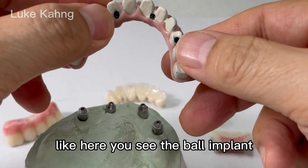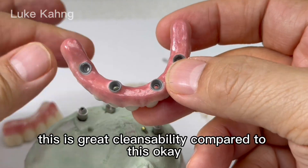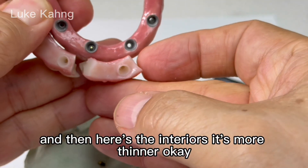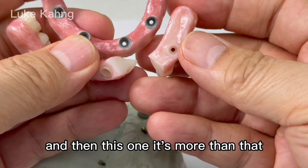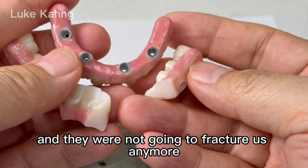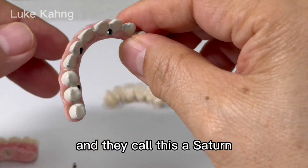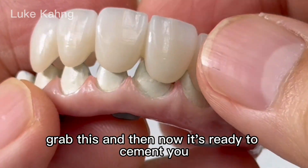You see the ball implant — this is what it looks like. Great cleansability compared to this. The anteriors are thinner, and this one is even more thinner — that's exactly what I'm talking about. Still very strong and they're not going to fracture. It's another great solution for our patients. Recall this is a site-and-seven-star case — it's now ready to cement.